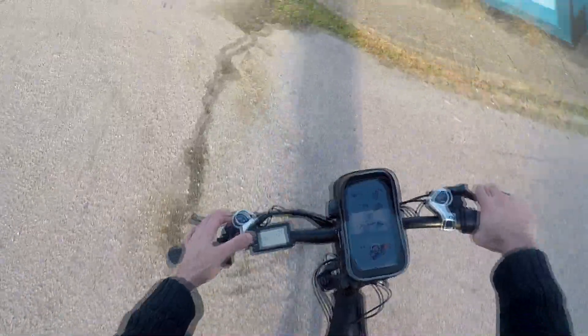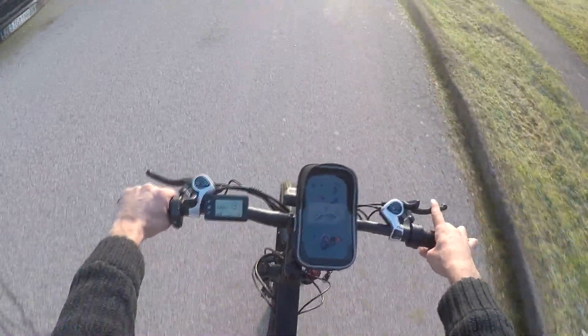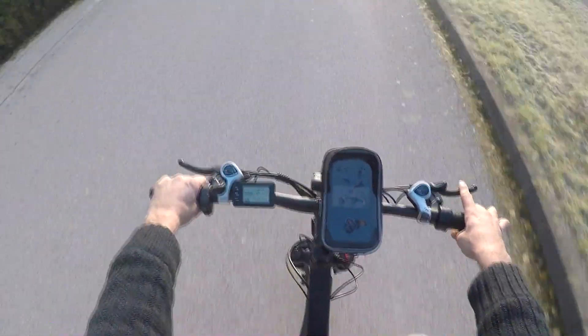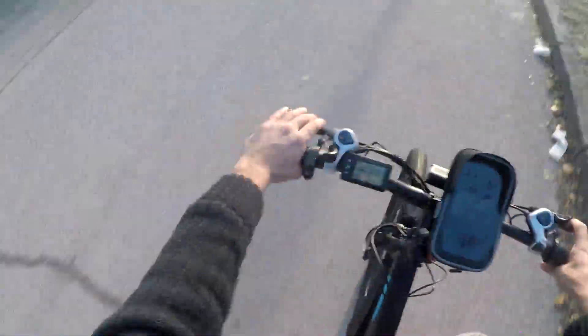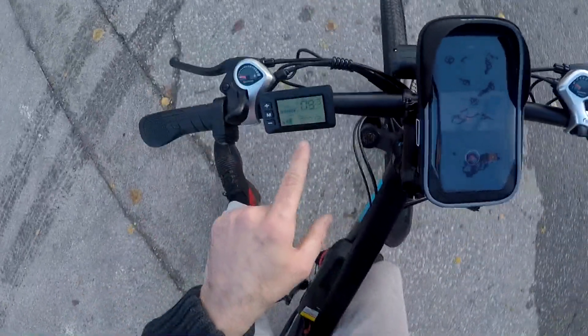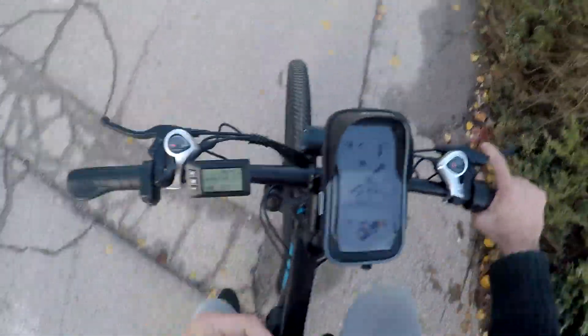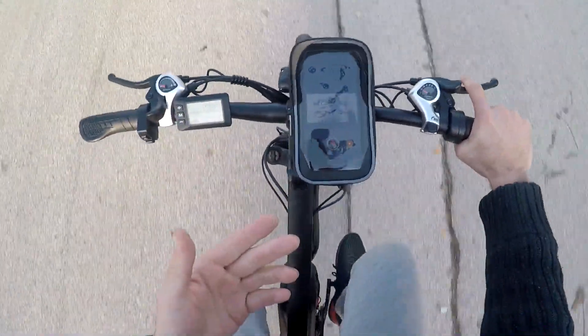Let's put it on number three assist. I'm not pedaling and it just pulls maximum to 35. So it's only limited by its max speed, not by power level. It should be that on level one it puts out 20% power.